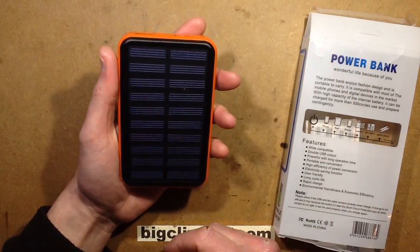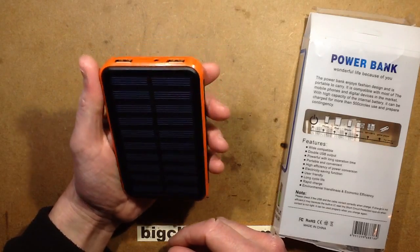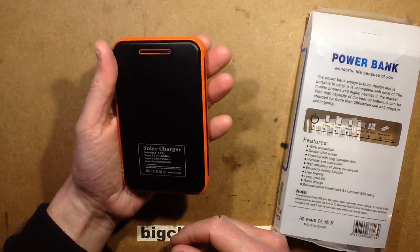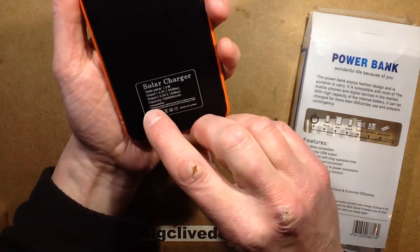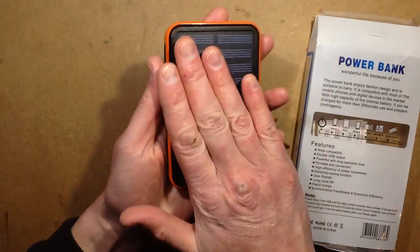By popular request, a 100,000 milliamp power bank from eBay, where they seem to be having a competition to see who can put up the most inflated figure. This one does say 100,000 milliamp hour, and it's got a solar panel on the front for charging as well.